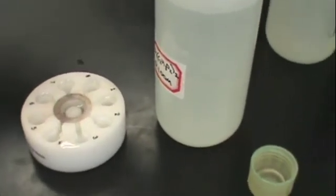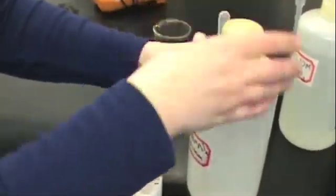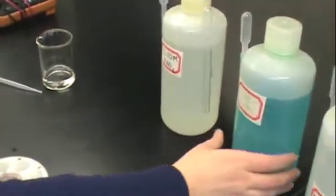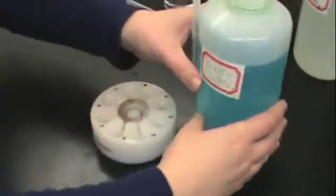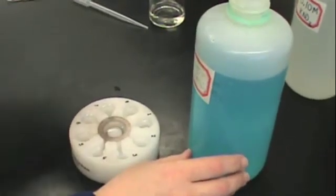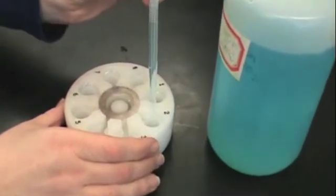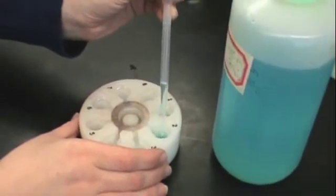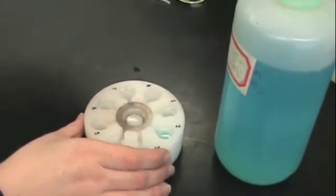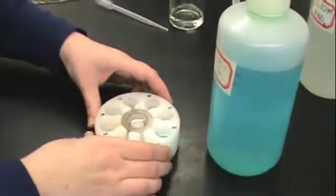Once you have added your zinc solution, close the bottle and put it away, then obtain your 0.1 molar copper solution. Put this copper solution in any well other than the one that contains the zinc. Again, use the dropper to fill the well high enough so that the liquid level can make a connection to the salt bridge as shown here. Cap the solution and put it back.